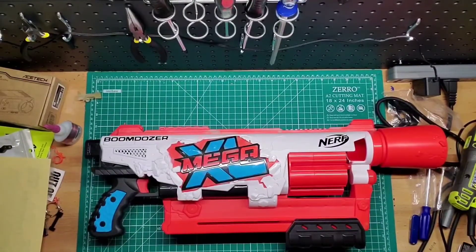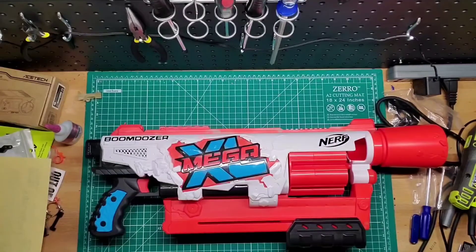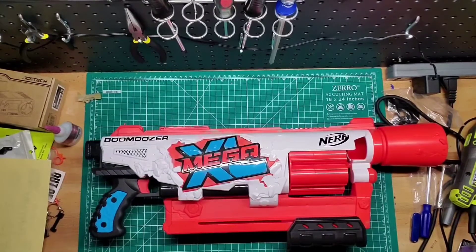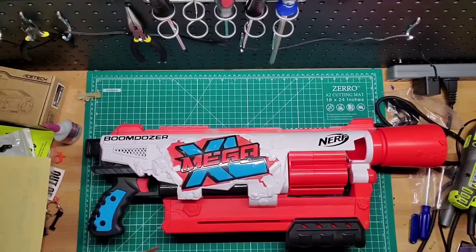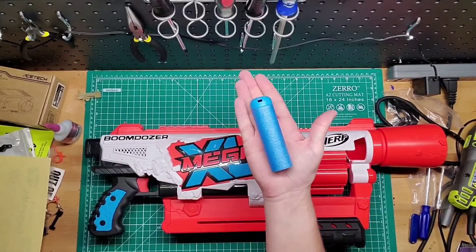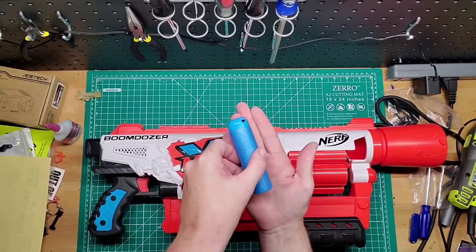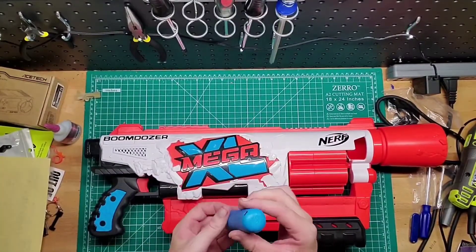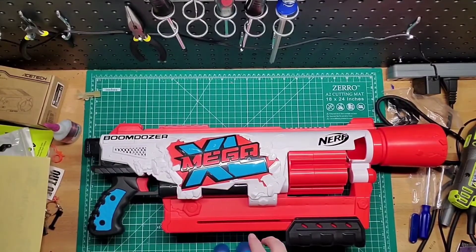Let's get into the darts. They're big — almost as big as my hand. That's a big boy. There are six of them included along with the instructions.